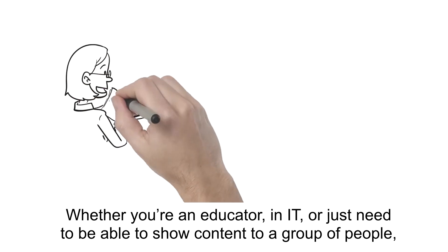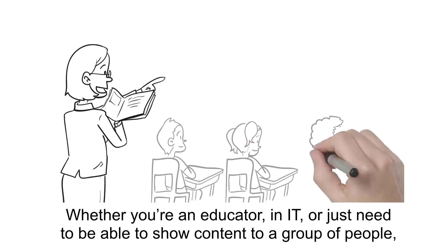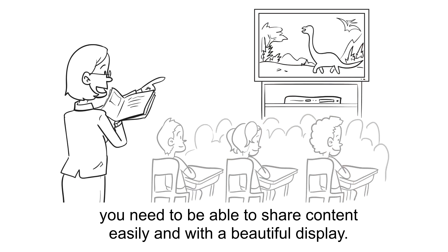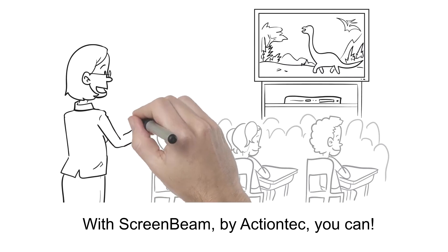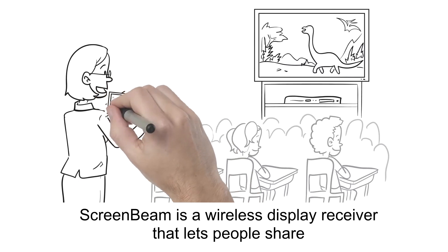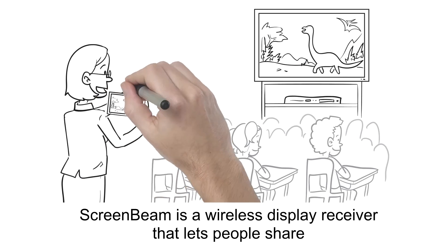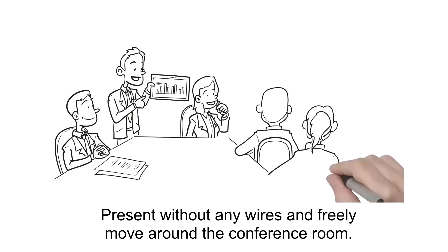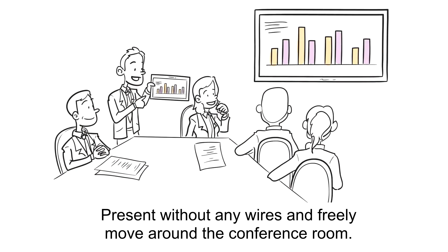Whether you're an educator in IT or just need to be able to show content to a group of people, you need to be able to share content easily and with a beautiful display. With ScreenBeam by ActionTech, you can. ScreenBeam is a wireless display receiver that lets people share content from a mobile device to a TV or a projector screen, present without any wires, and freely move around the conference room.